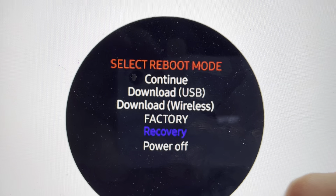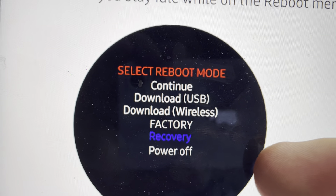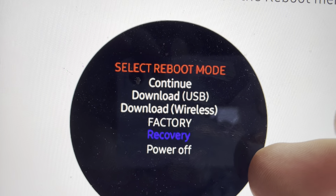Then you can tap to go through the options, and you're just going to tap until you get through to recovery.